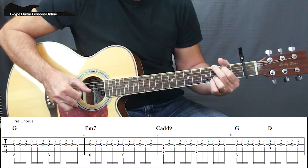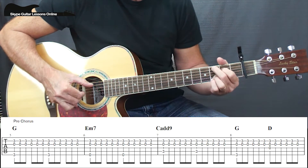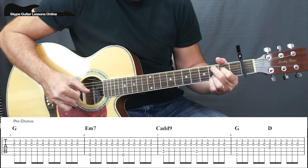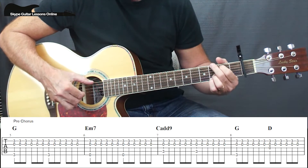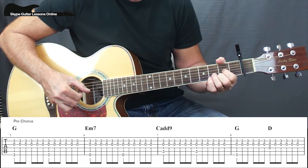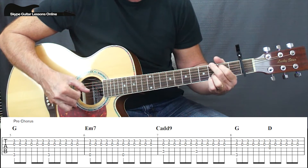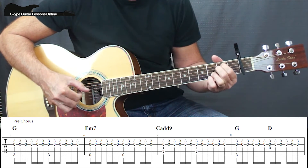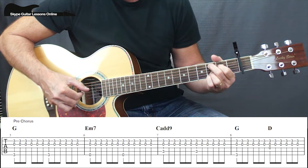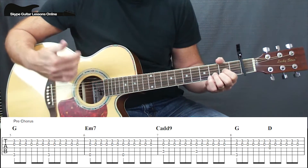So we start off with a normal G — 1, 2, 3, 4, 5, 6 — then E minor, then C — 1, 2, 3, 4, 5, 6. Now on the G we get 1, 2, 3, 4, 5, 6, then D — 1, 2, 3, 4, 5, 6. Then back to G, to E minor, then C, then D and D. And he holds on that last one.